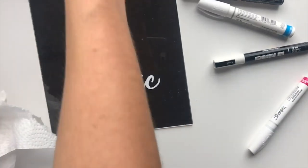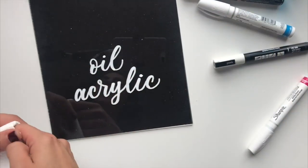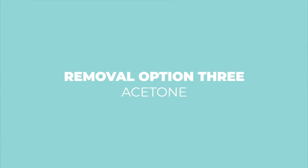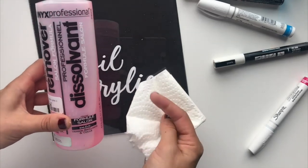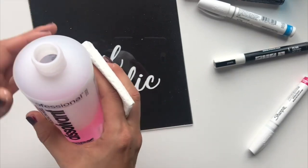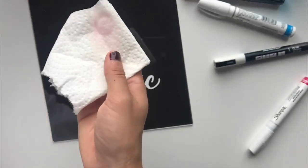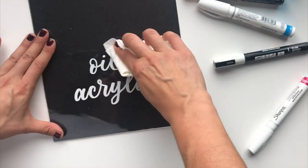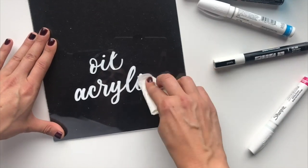But if you were working on a sign and made a mistake with your oil or acrylic pen, your next option for removal is acetone. Mine is pink because it's a strangely scented version — please don't drink it. You just put it on your paper towel and it removes your oil paint and acrylic paint really, really easily.